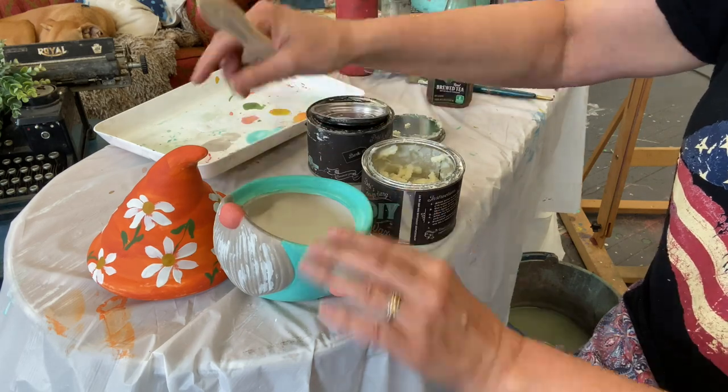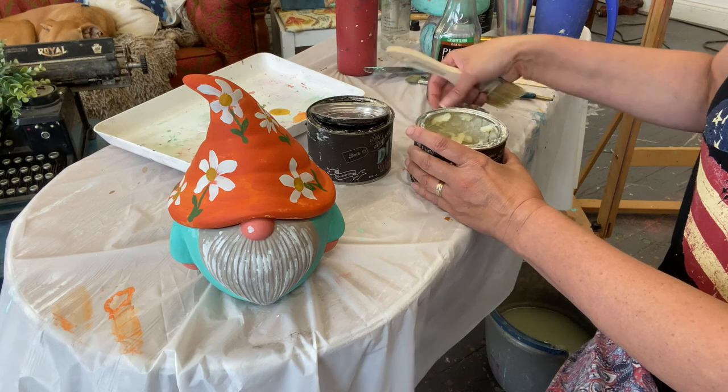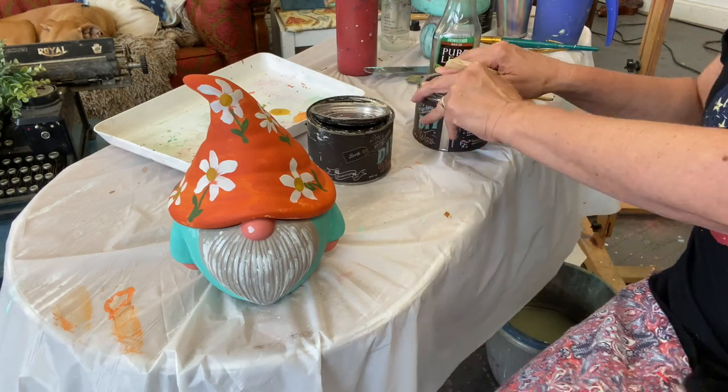By all means, if you feel like painting the inside of the little gnome, you can do that after you're finished — just make sure you have enough paint to complete the inside.